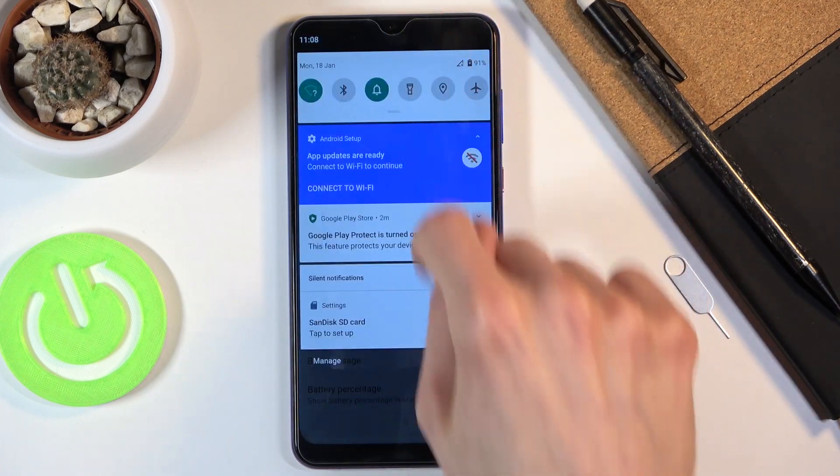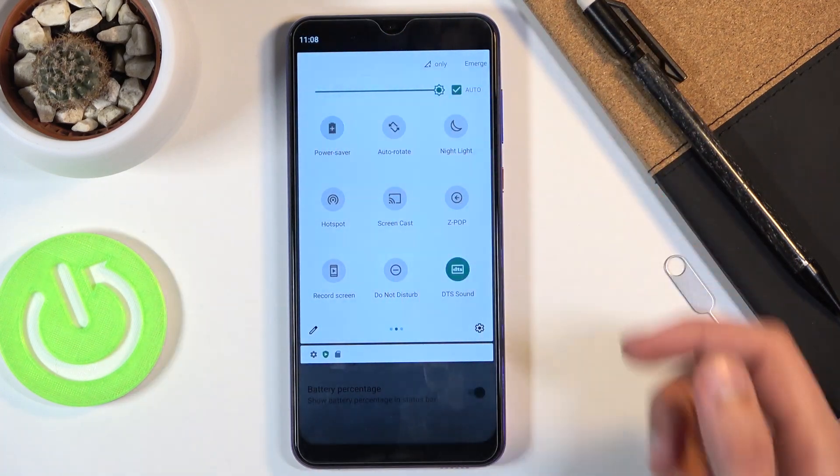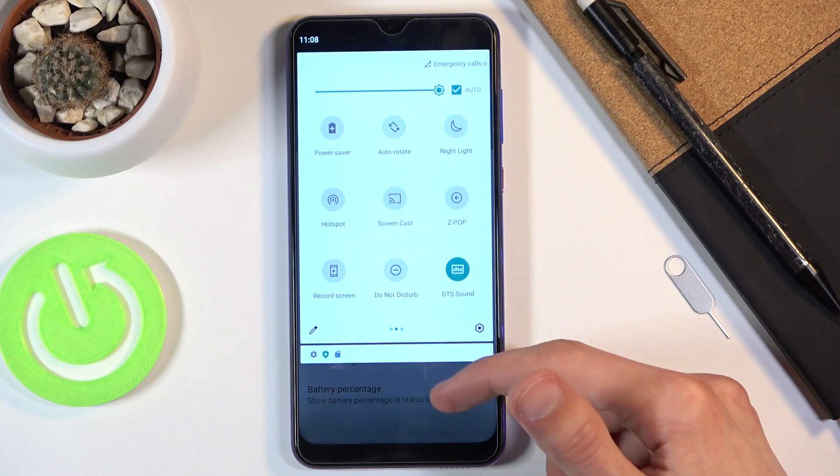That is how you enable it. To disable it, you just tap on the toggle again to turn it off, and as you can see the brightness went back up.